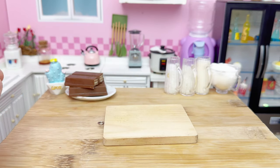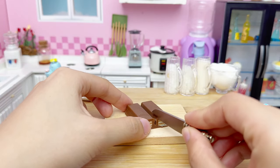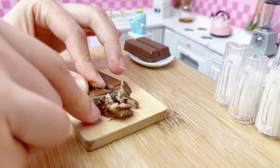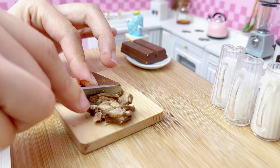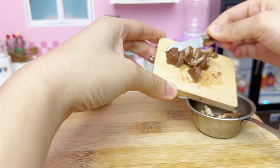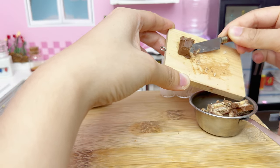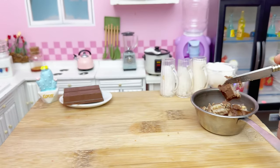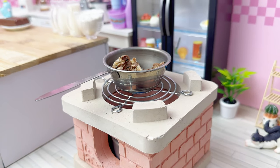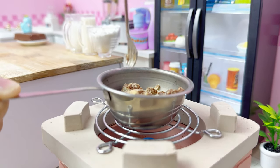Put it in the bag. Cut it in the bag. Lime oil. Black pepper.